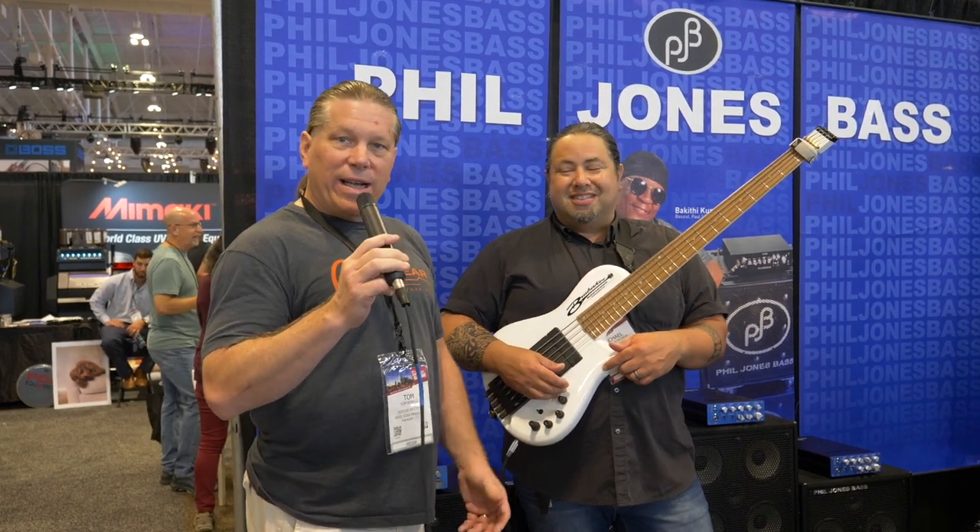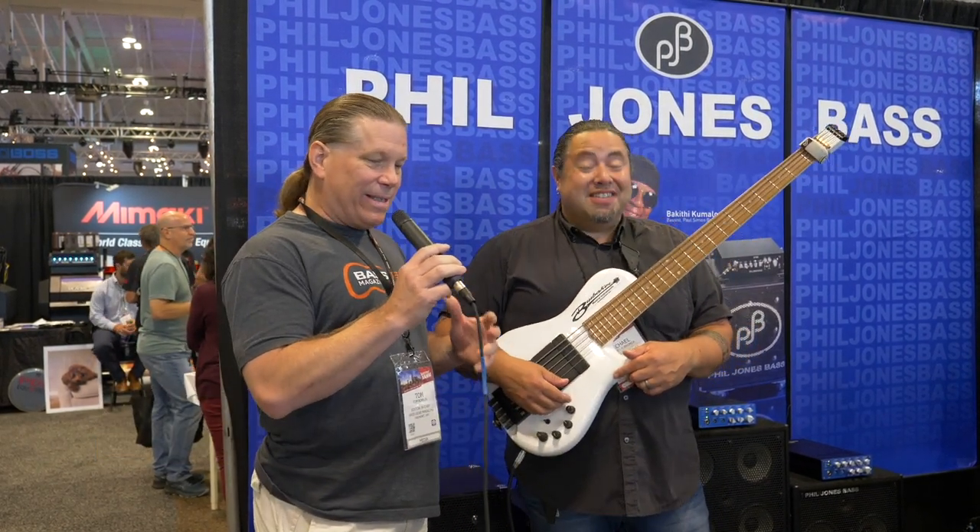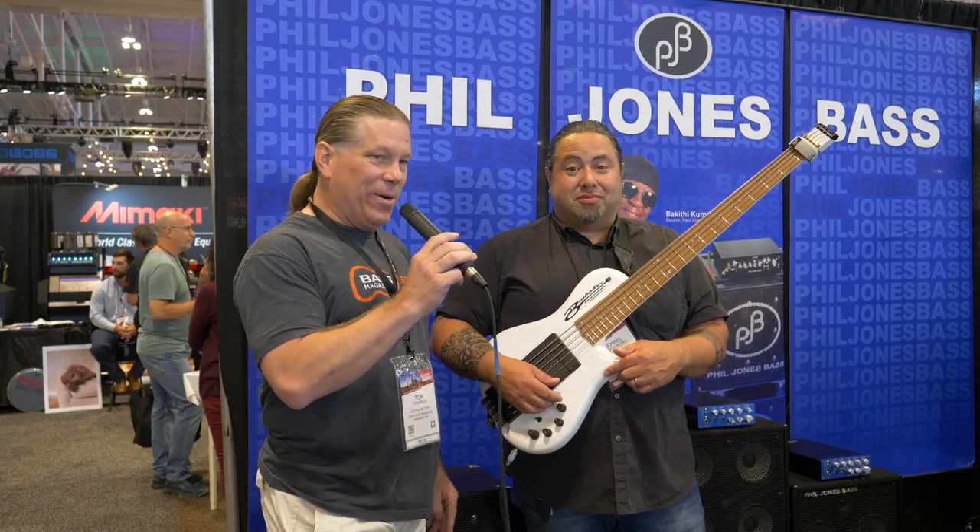Base Gear Magazine at the 2019 Summer NAMM Show. We're here in the Phil Jones Bass booth, which is the home of the lightweight, small amps that just kick you in the teeth but sound awesome doing it.